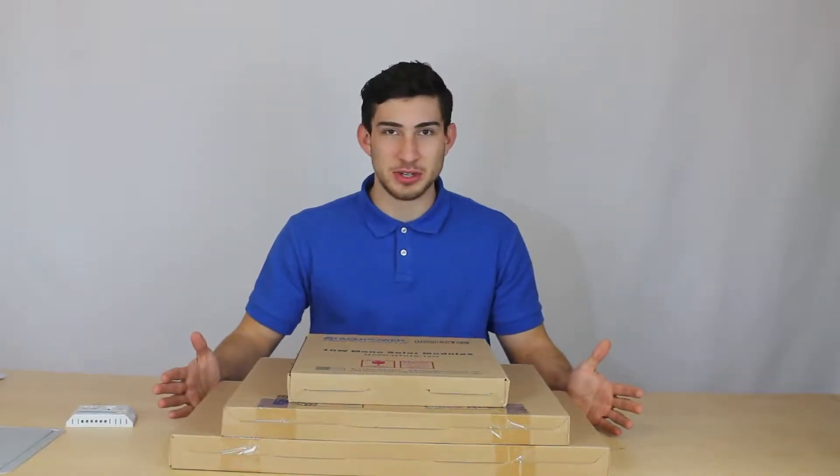Hello YouTubers, thank you for tuning in. My name is Daniel from Akko Power and today we're going to be looking at our 10, 20, and 30 watt monocrystalline solar panels.